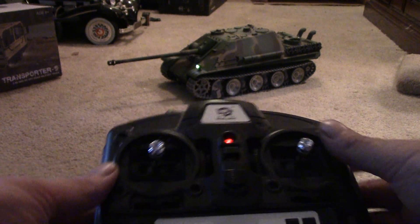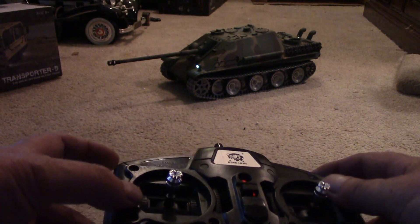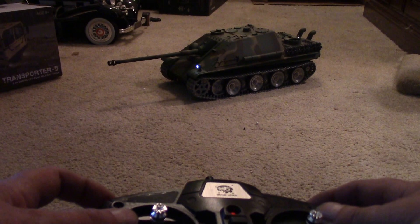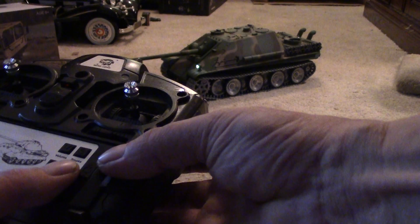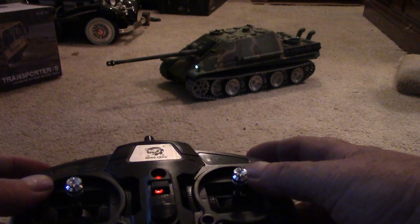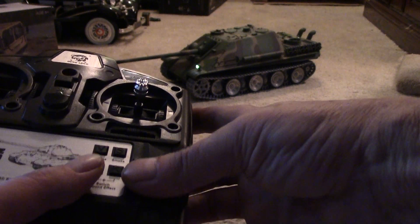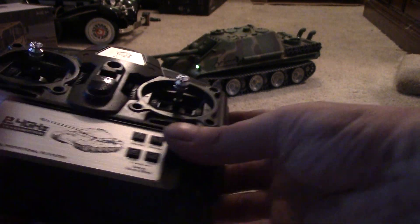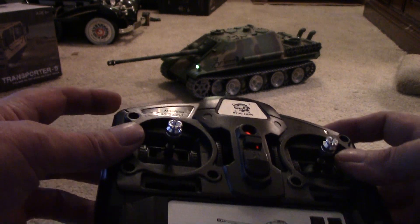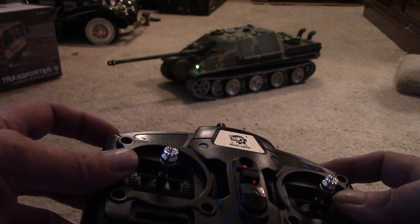To fire the cannon, you push the cannon button, hold it down, then push the machine gun button. You can see very little track recoil on the light setting. Setting it to heavy gives you much more recoil. You have to hold the button down until it actually fires — if you let off in the middle it won't complete the shot.